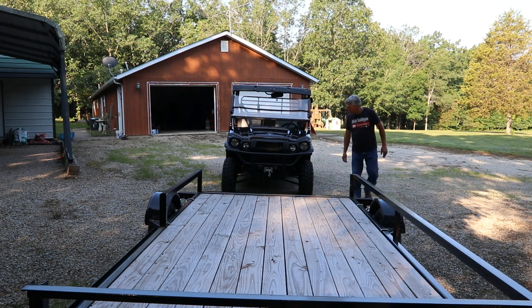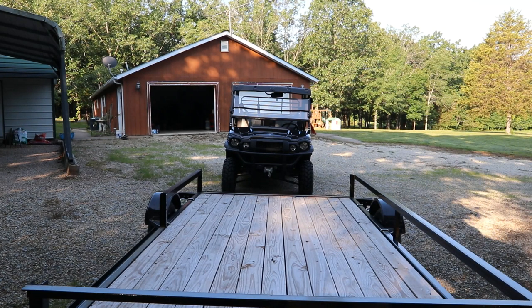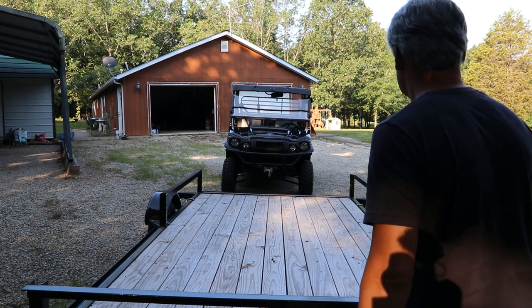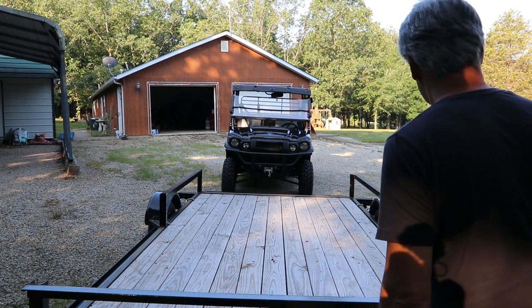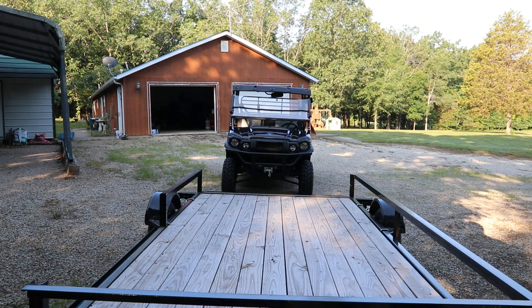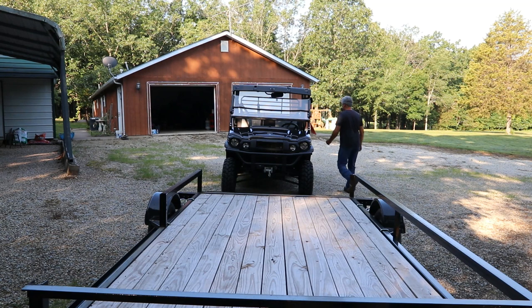I definitely try to get as square as I can with the trailer. You have to keep in mind we're loading a small vehicle here — this mule is heavy and wide and long. Let's bring it down the hill just a little bit.